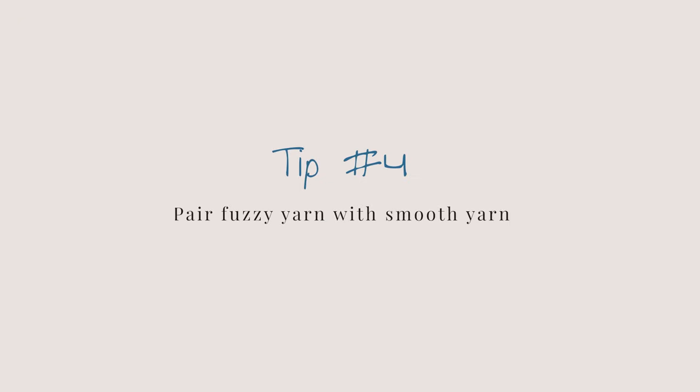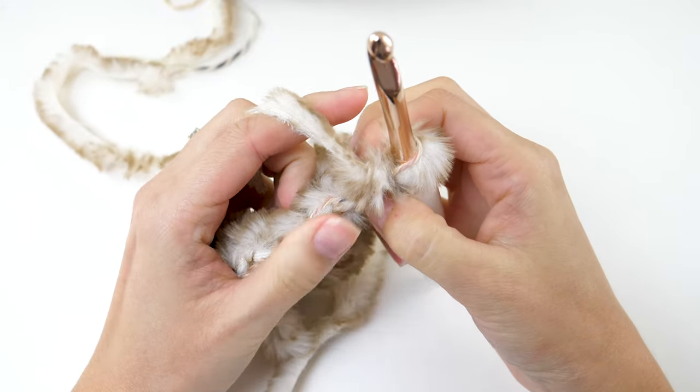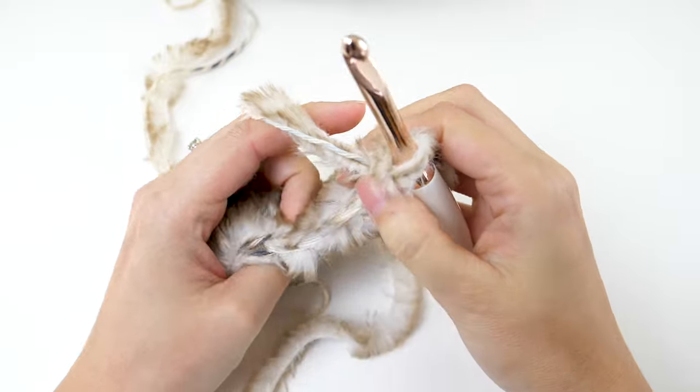Tip number four is to pair your fuzzy yarn with a smooth yarn. I don't always do this, but it's a good option if you're looking for a bit more texture in your project. If you pair it with a smooth yarn, you'll be able to see that smooth yarn and it will help guide where you put your stitches — making the project more pleasant to work. Just know that it does change the look of your project.